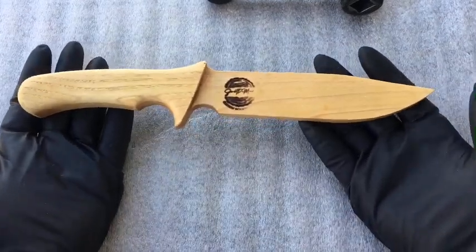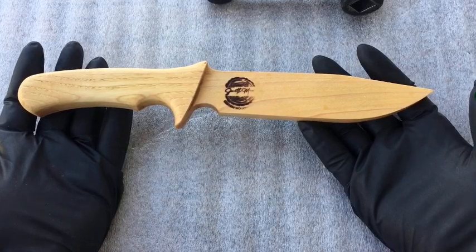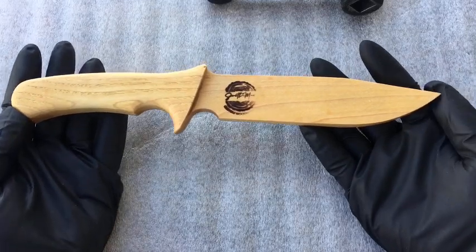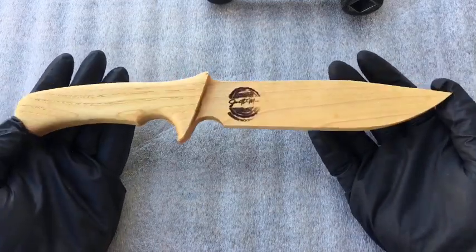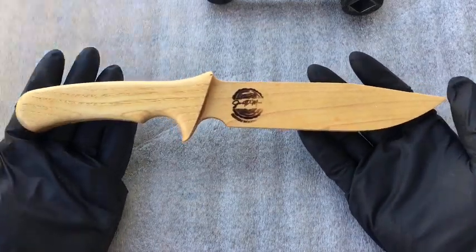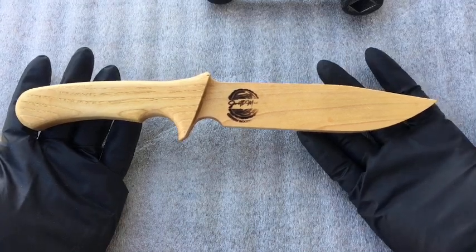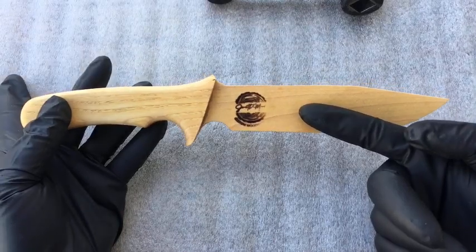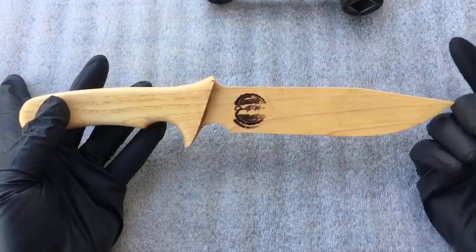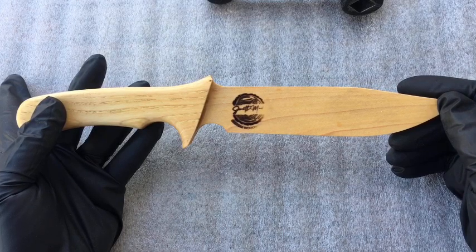Just running through a real quick candid unboxing video of the Smithmade wooden knives, made of three solid layered pieces. In this case, this one is hickory — three pieces of layered hickory, all cut out on a CNC Masters Supra mill and then hand finished. It's got a very nice little brand, as you'll see on all of the pieces: Smithmade custom woodworking, with the wooden cross section showing the rings and the bark.